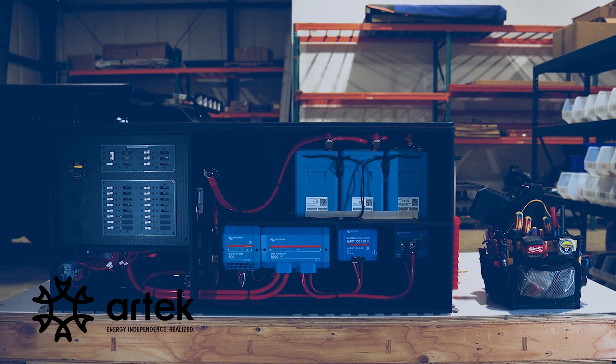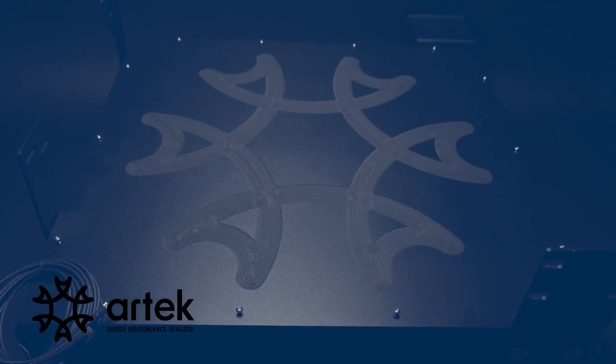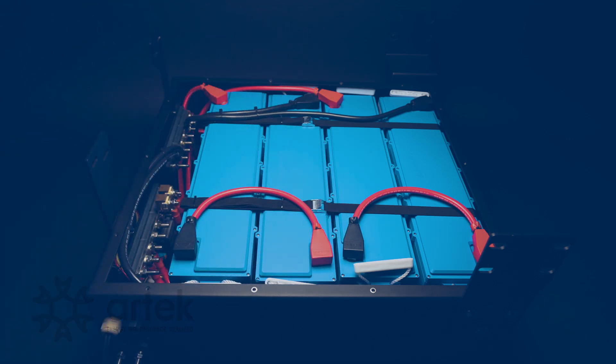In about 90% of our applications we choose the Lynx Smart BMS, mainly because we're doing second alternator installations or 48-volt commercial work requiring that pre-charge circuit. Thanks for watching today's overview of Victron's line of BMSs. If you have any questions please reach out to our staff, and as always we'll leave the applicable links in the description below.